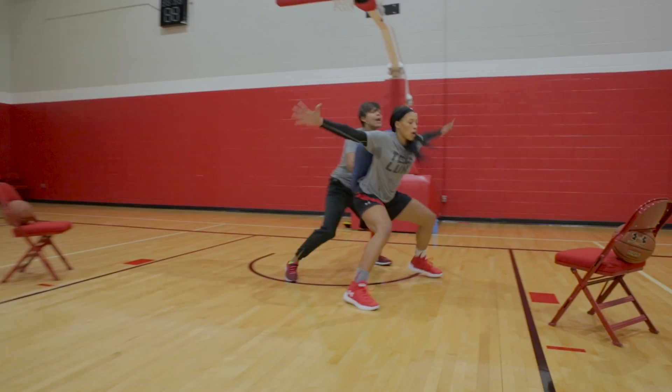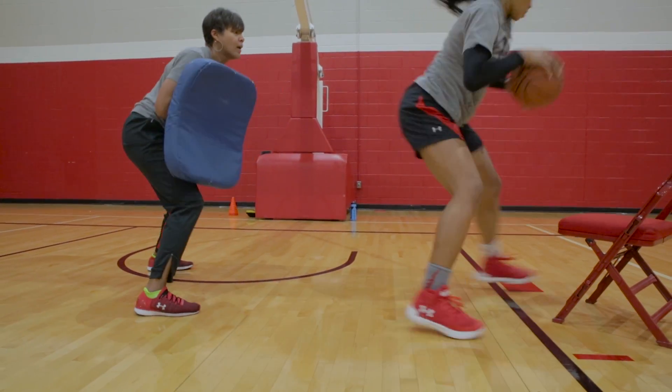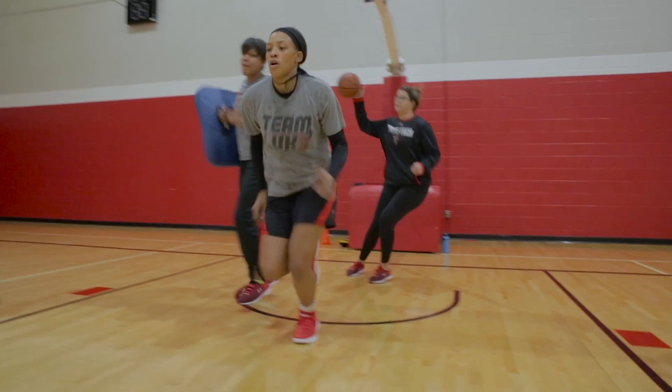Sprint, sprint, rim run — blow it up, blow it up. Good, good. Finish through the pad, and back out, back out.